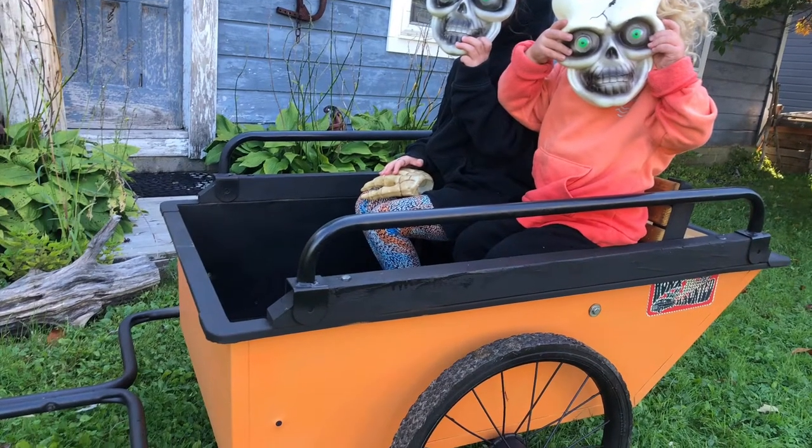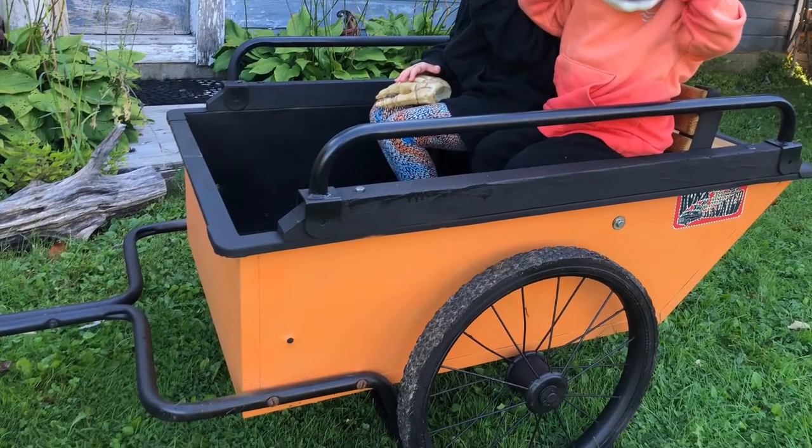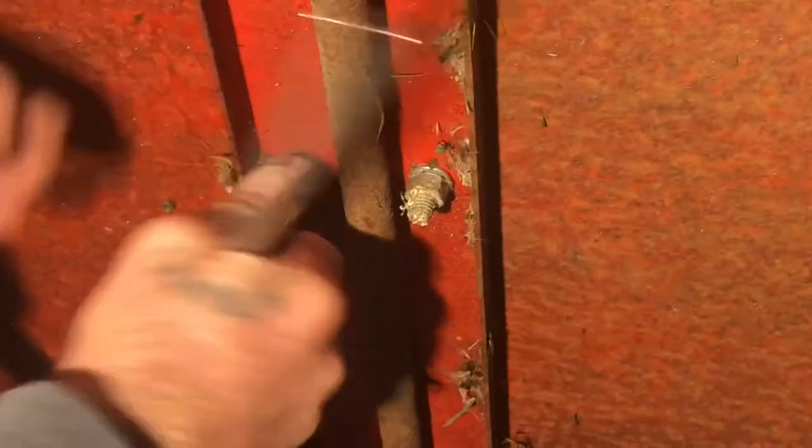Hey, what's going on everybody? My name is Nick DiMartino and today on Die Trying I'm going to be refinishing this garden cart and adding a bench seat for my kids to ride on. I found this old garden cart lying on the side of the road with a free sign on it and thought it had a lot of potential.